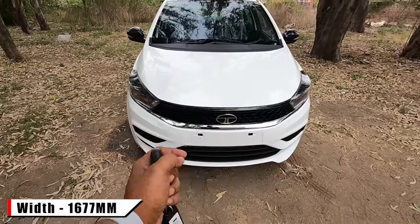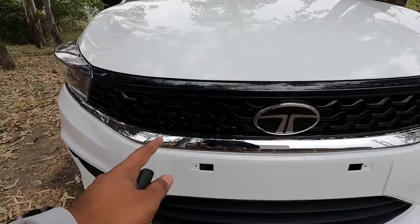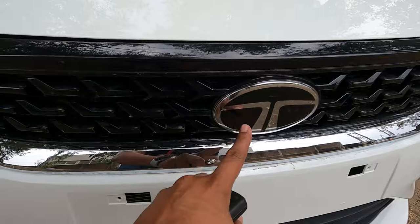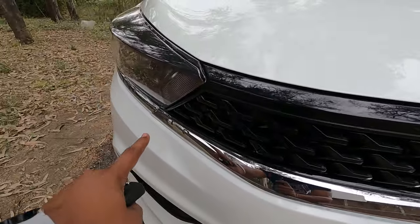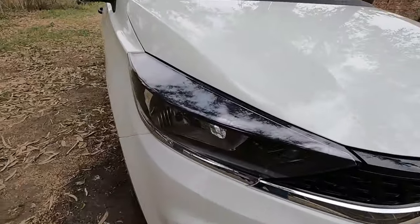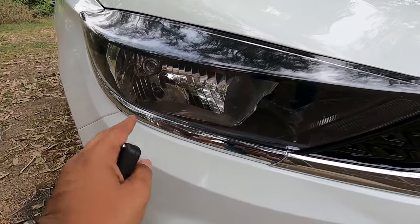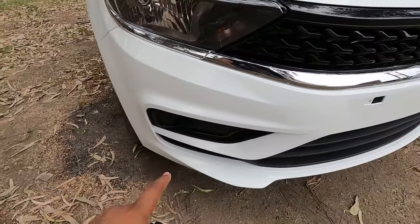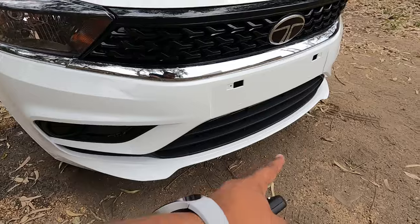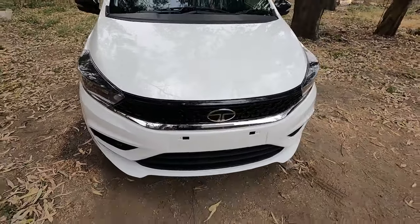The width of this Tata Tiago is 1677 mm. The front looks quite nice with a glossy black finish and a tri-aero pattern, along with the Tata logo. There is chrome trim at the front which enhances the looks. The headlamps are normal halogen and quite large in size. There are no fog lamps with this XM variant, but the lower bumper has a sporty design.